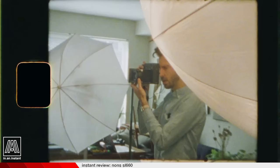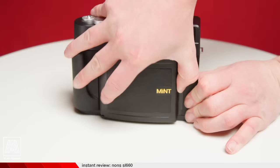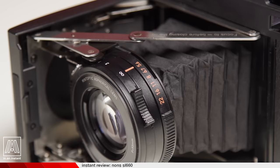A company you're likely familiar with, Mint, took this gap in the industry and filled it. They created rangefinder cameras like the SF70, also an Instax Square body, which has a paired focusing patch inside that detached viewfinder so that you can nail focus.